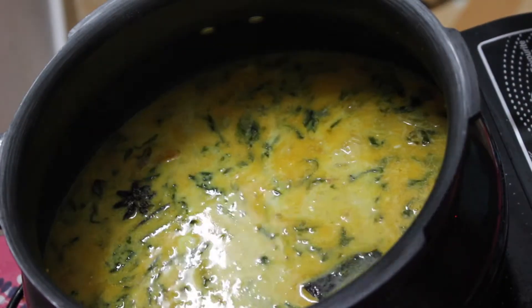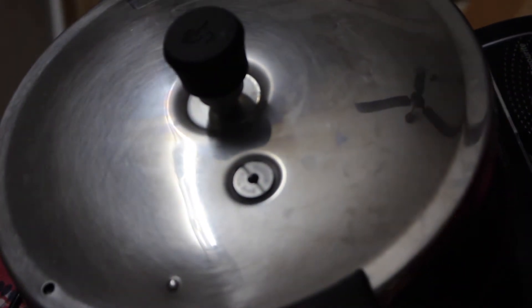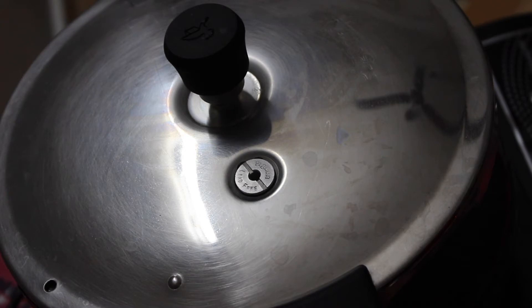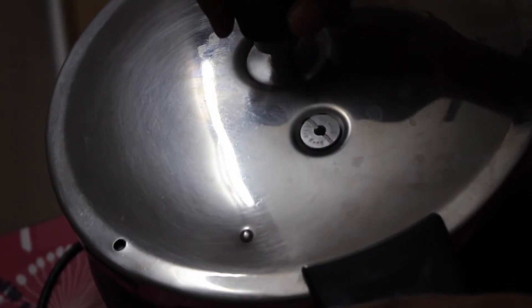Now let's put the lid on and pressure cook this for three to four whistles. Alternately, you can also transfer the whole contents into the rice cooker and just cook it as you cook the basmati rice. I got four whistles and once I switched off the flame, I let it sit for 30 minutes till all the pressure is gone.